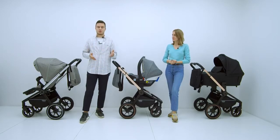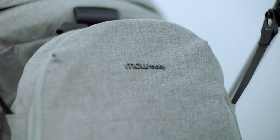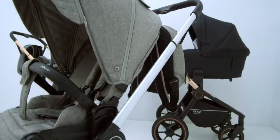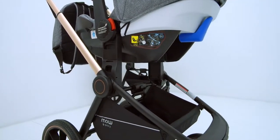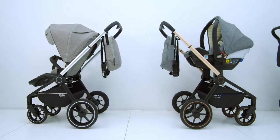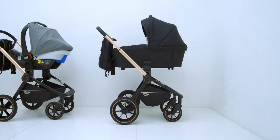This stroller is available in a choice of three fabric colors and two frame colors. The three fabric colors are beige, grey, and black. The frame comes in aluminum color and rose gold. You can combine these colors in any configuration, giving you six color options to choose from. While all colors are currently in stock, I highly recommend ordering soon to get your preferred variant.